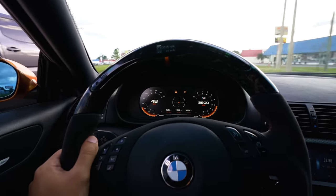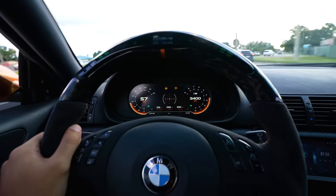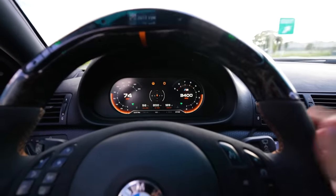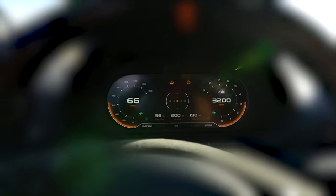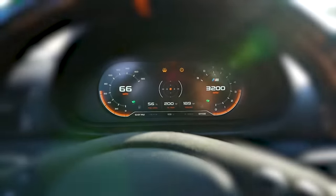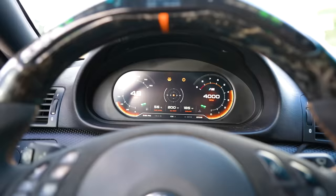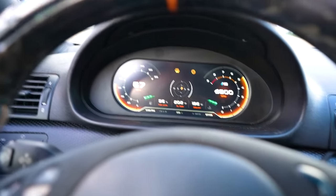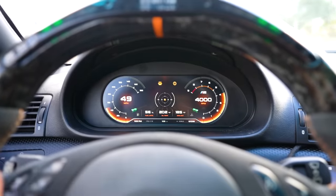Here's what the cluster looks like from a distance while driving — it definitely gives the car a very nice, modern look in the interior. I have the shift indicator lights activated, visible on the bottom left and right. If you look closely you can see the g-force meter in the middle — turn the wheel and you can see it move around, tracking in real time.